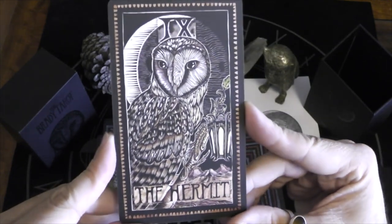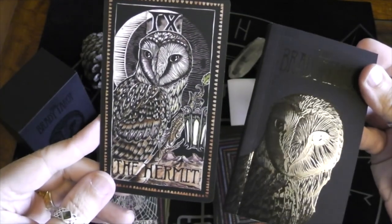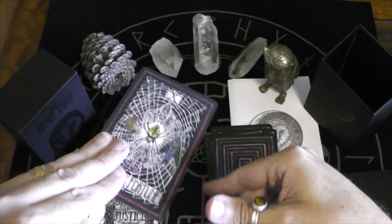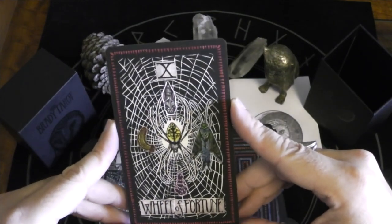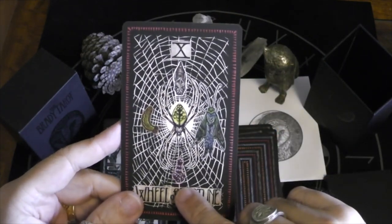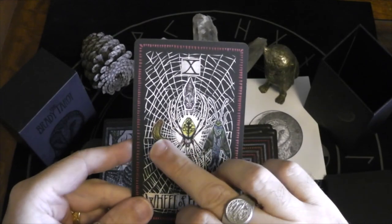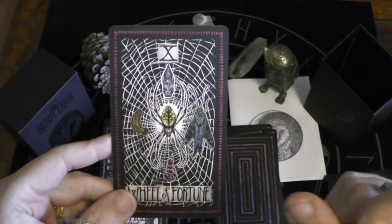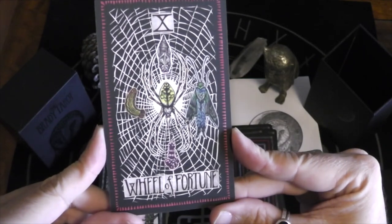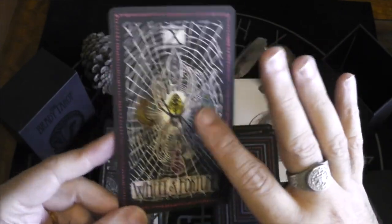I love this Hermit card. Wheel of Fortune — interesting. We have larva, hatching eggs, chrysalis, and a moth that has hatched. Amazing image. We also have a lot of these yellow spiders that always make the X with their legs.